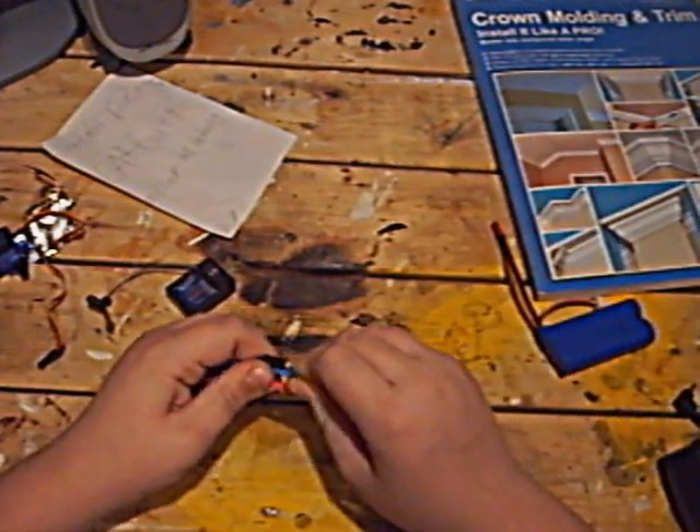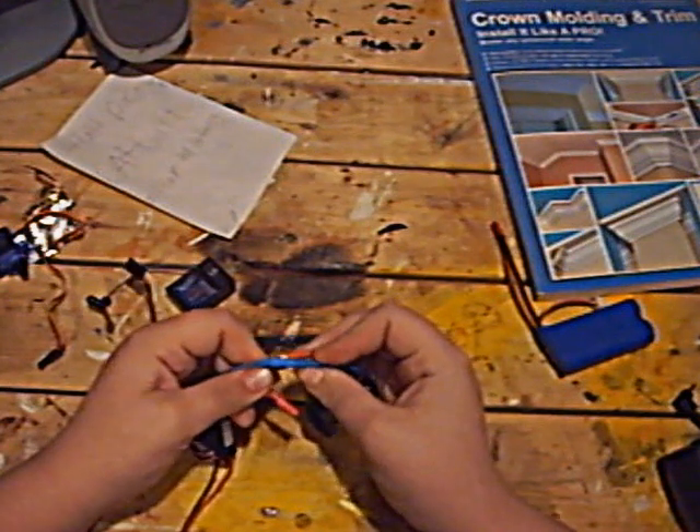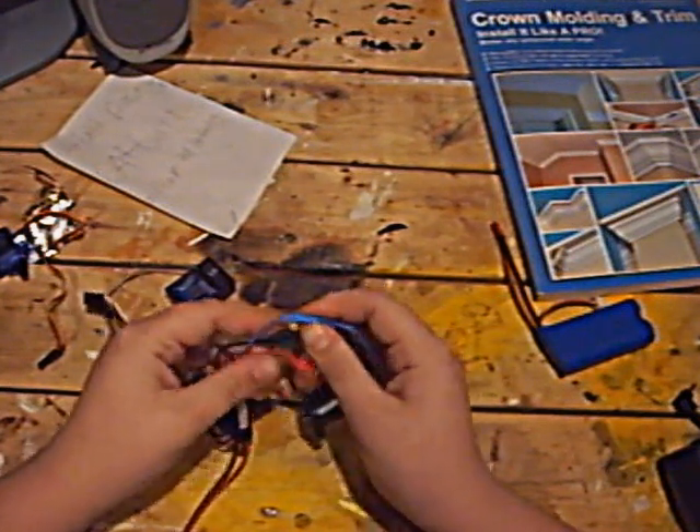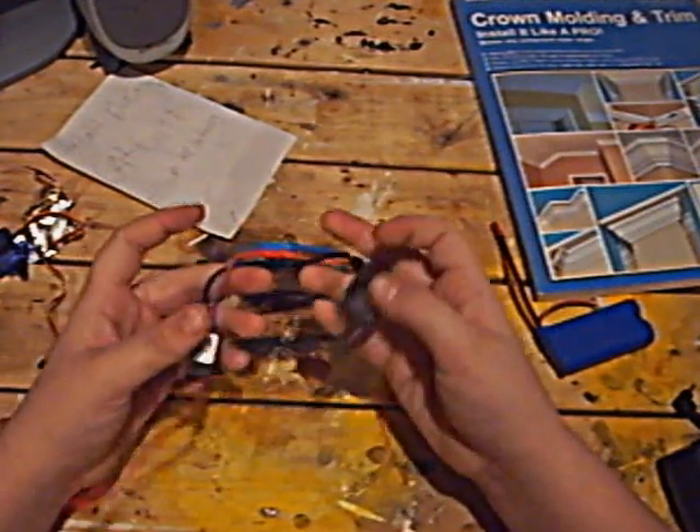So you do blue to blue, black to black, and red to red. We got blue to blue, black to black, and red to red. Easy, simple.